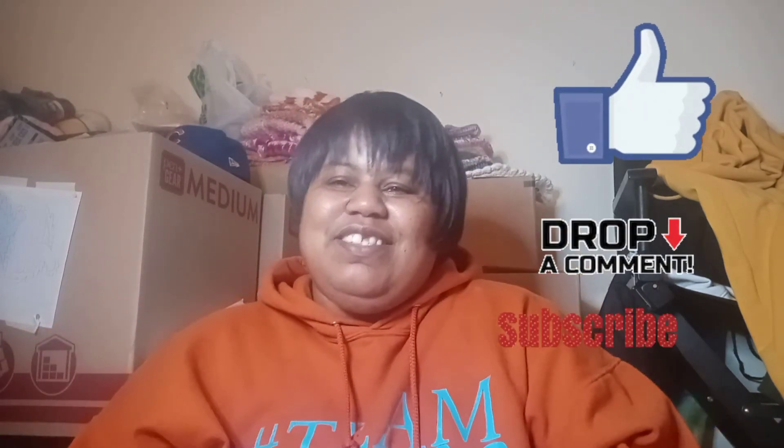Thank you for taking the time to watch. I will have the link to Crochet Society in the description box if you're interested in checking out this box. I am super excited — like I said, I've wanted this box for quite some time. I think it's super cool; I really wanted it for the hooks because I think the hooks are so cute. Thank you — give me a like, comment and subscribe, and I will see you in another video. Bye!